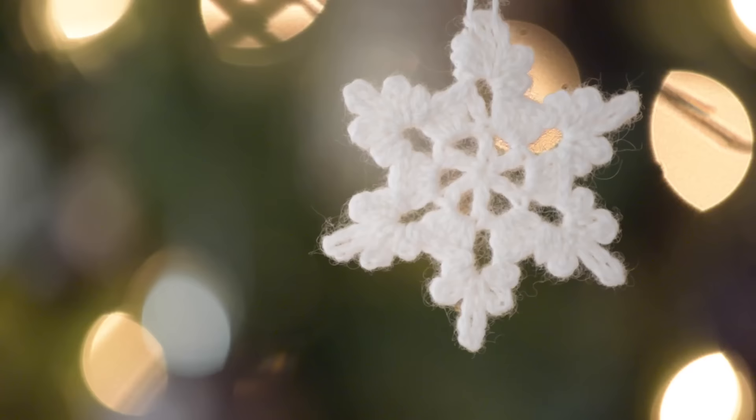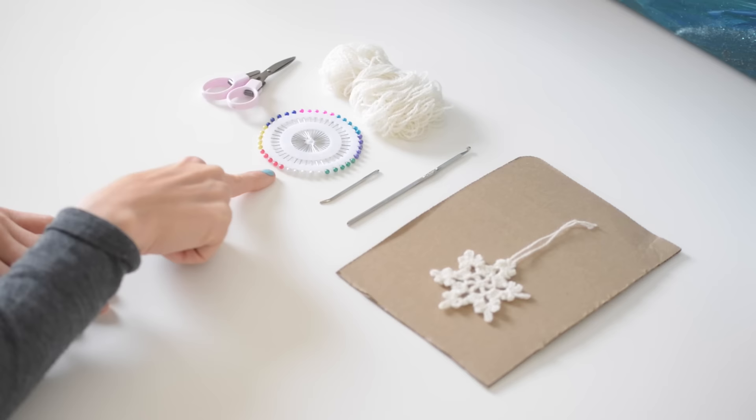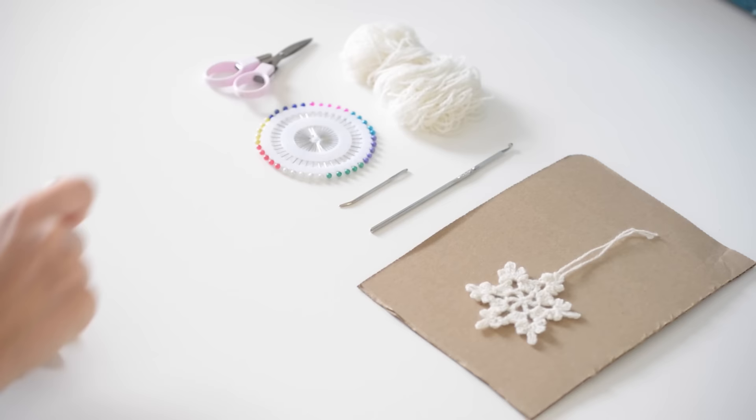You're gonna need a piece of cardboard, a size 0 US hook, a darning needle, some pins, scissors, and some scrap yarn. I'm using some fingering weight cashmere yarn that I had left over from a scarf.